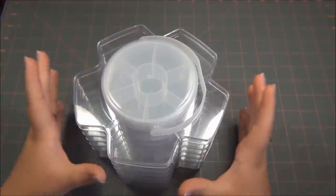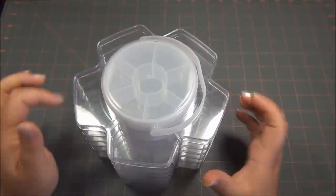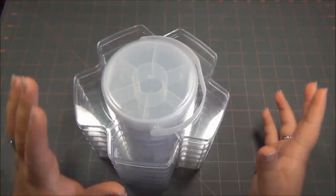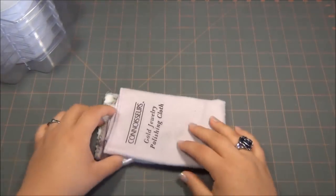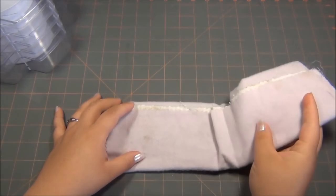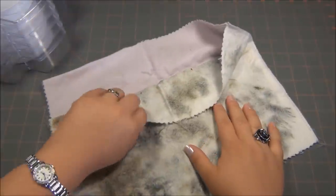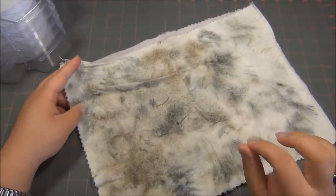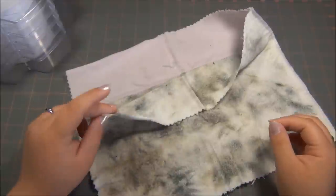It took a couple years for my jewelry to tarnish, but it eventually did. So what did I do? Everything that was tarnished on the outside I took out and had to clean it. All the bags on the inside weren't tarnished, so that was fine. What I did was take a jewelry cleaning cloth. I don't know if you've ever seen these before, but this cloth is great for cleaning sterling silver, gold, and fake jewelry. A lot of cleaners ruin your jewelry, but this also cleans coins. You can see how dirty it is - that's because it takes off all the tarnished stuff from your jewelry and it really does work fast.